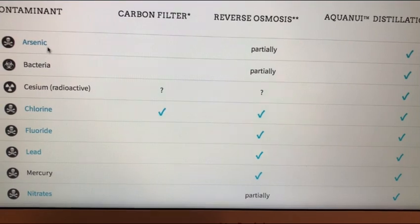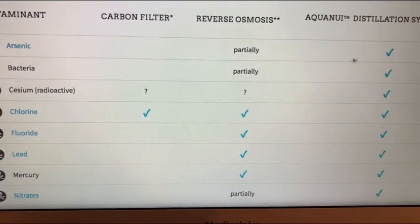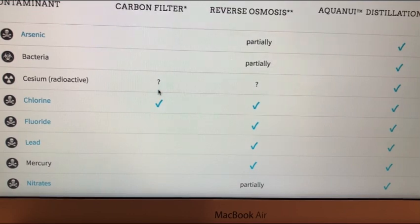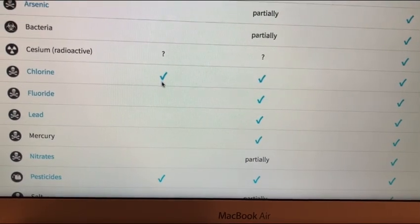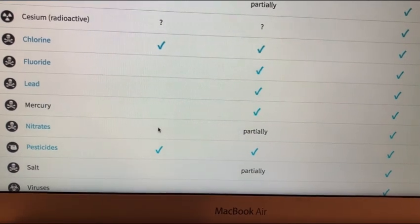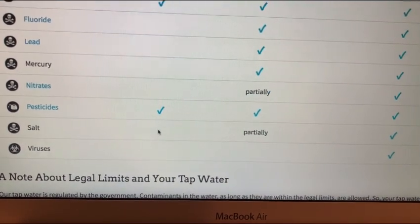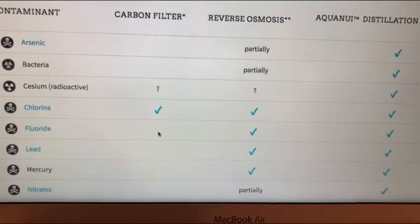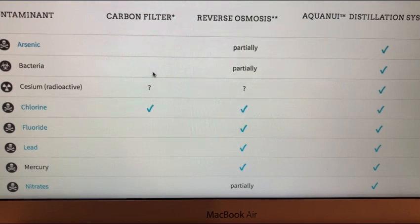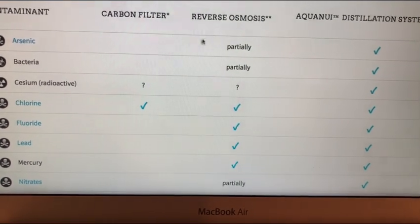The important part is: why a water distiller? Let's look at the comparison chart. Does a carbon filter filter out arsenic? It doesn't appear so. Reverse osmosis — partially. Water distillation from AquaNui — yes. Bacteria: carbon filters don't necessarily filter all bacteria. Radioactive stuff: question mark. Chlorine: carbon filters are typically pretty good. Fluoride: it depends on the filter and doesn't completely filter it all out. Lead, mercury, nitrates, pesticides — carbon filters seem to be doing better with pesticides lately. Salts and viruses — carbon filters, not totally the best.